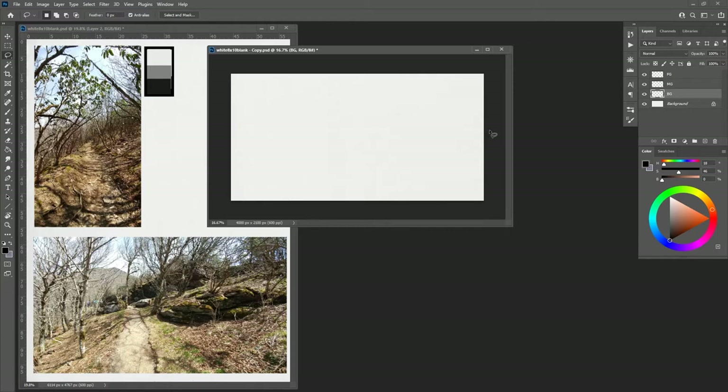With the lasso tool, the free lasso or polygon lasso will work. With the polygon lasso you just make your shapes, close the shapes, and bucket fill them. I'm going to use the free lasso because it's a little quicker.